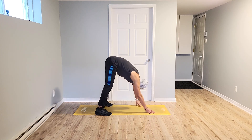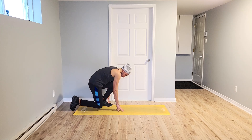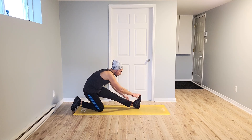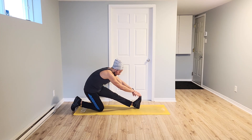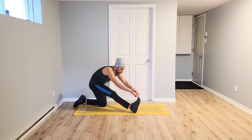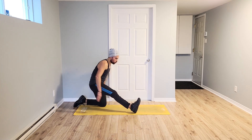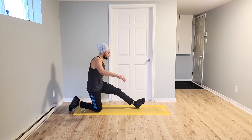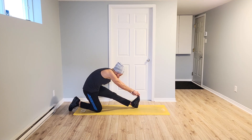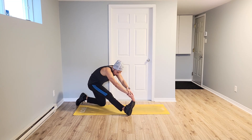Bring it up. Hold. Bring it to the knee. De rodillas. Stretch one out. Hold. Five, four, three, two. Switch. Caminando. Five, four, three, two, one. Switch. Last one. Five, four, three, two, one. Switch. Working more. Last one. Five, four, three, two, one. Release. Excellent.